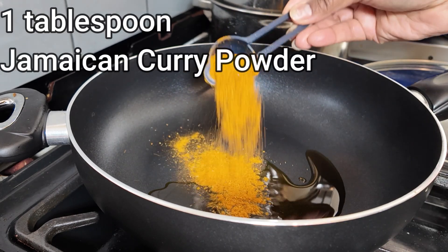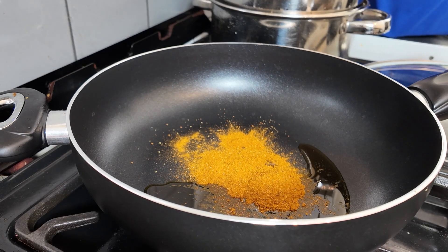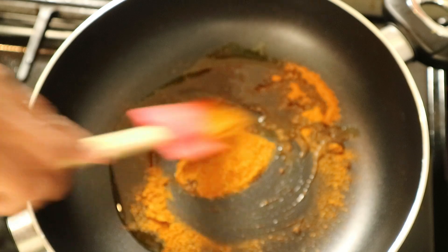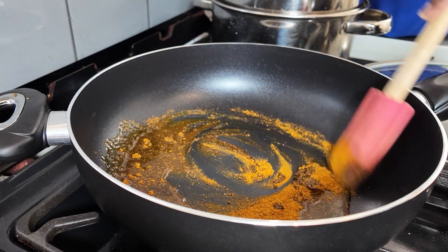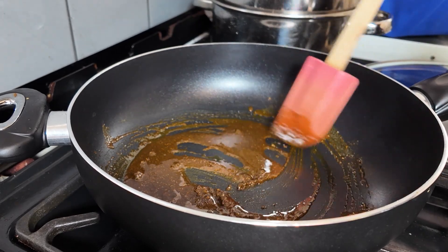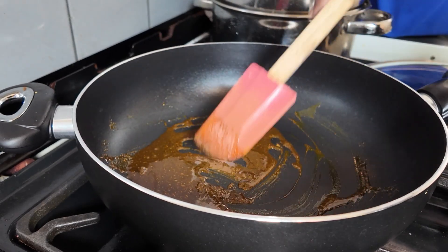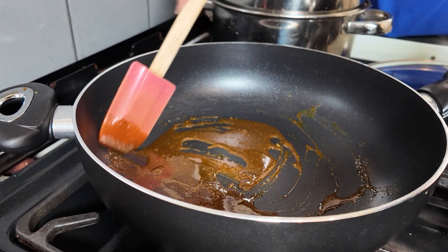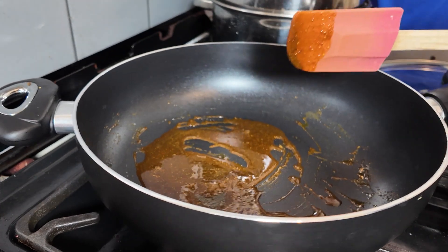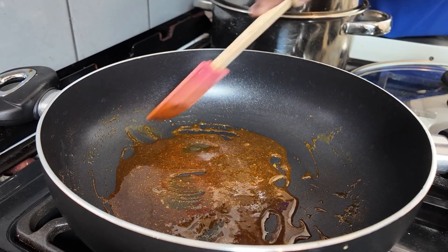Add one tablespoon of the Jamaican curry powder and then stir that in. You're going to let that cook until the curry powder changes colour to a darker shade of brown. Just keep watching it until it changes colour.